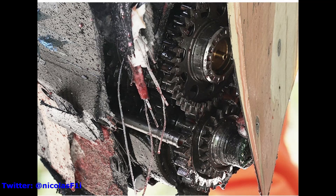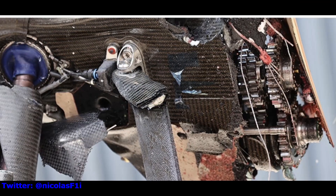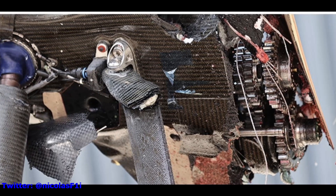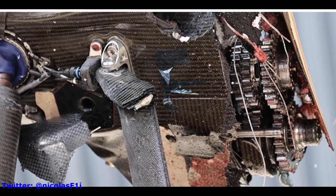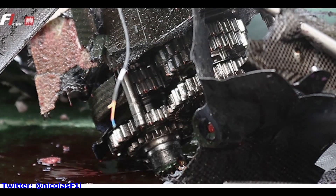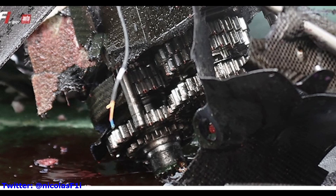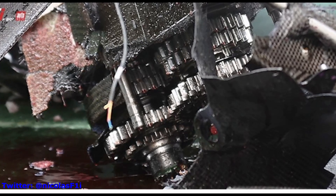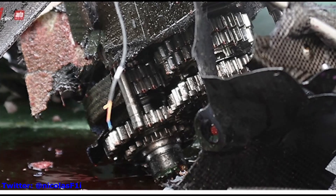Up until recently, there's been no information available about the hybrid era gearboxes. But during qualifying at the Emilia Romagna GP, Yuki Tsunoda crashed and actually broke his gearbox in half on his AlphaTauri. Nicholas F1 managed to snap three pictures of the actual insides of the gearbox hanging out, which showed a lot of detail about how these gearboxes are constructed if you actually know what you're looking for. So I wanted to go through that and analyze some of what I've learned and get your feedback and theories on these gearboxes as well.